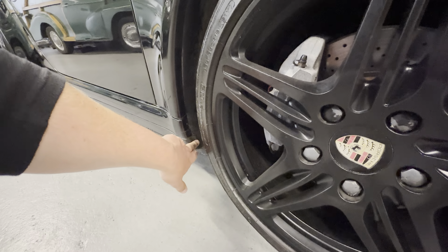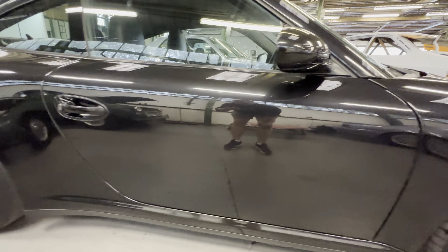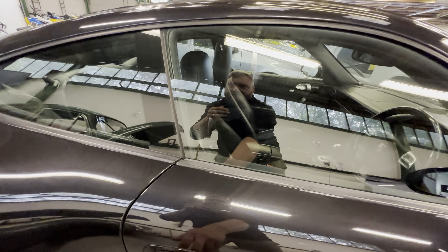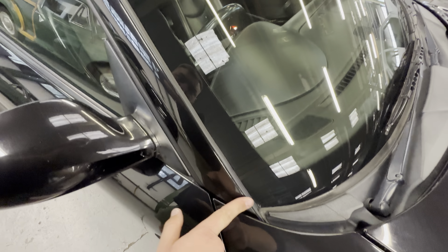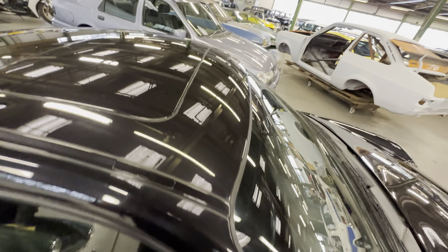Coming down the driver's side we'll have a look along this sill — all the way down nice and clean. There's a couple of little marks but that's actually dirt from being driven here. There's this little body line along the bottom where you can get a bit of corrosion coming through, but on this one it's really really good. On the driver's door — lovely and clean, seals are nice and tidy, glass is clean and clear with a very light factory smoke but no tint film. Wing mirror is tidy, no stone chips up the A-pillar or along the leading edge of the windscreen.